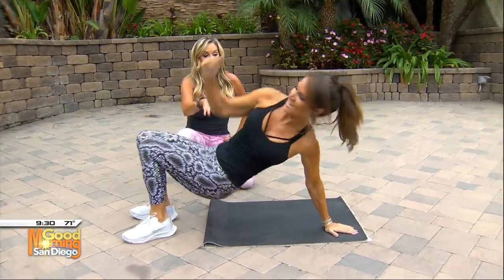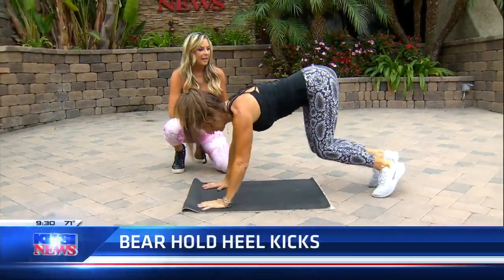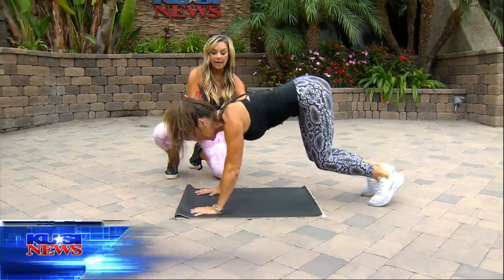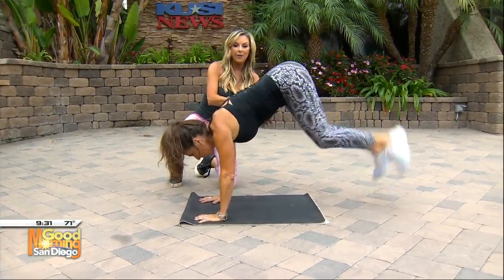Now let's get into the bear crawl — we're going to hold the bear. Turn around and you're going to do the heel kicks. Hold it here, pull that belly in. Now kick, kick, kick. So this is high intensity, working the upper body as well — multifunctional. High kicking here and holding it.